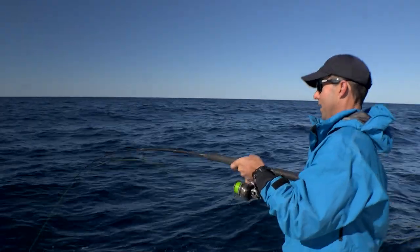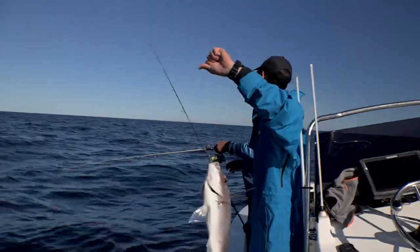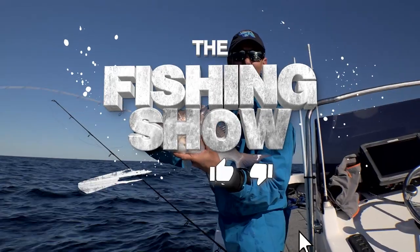There's a fish on the rail. What have we got? A snapper? Well mate, you've got to be happy seeing that come on board. I'm never going to complain about catching fish like that. We're off the mark, we're on our way.